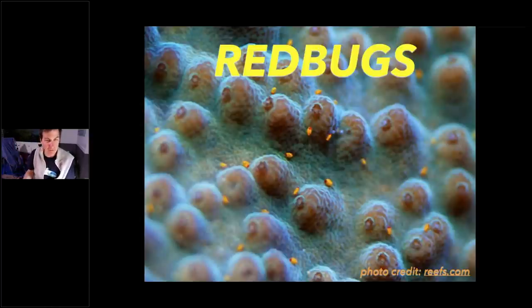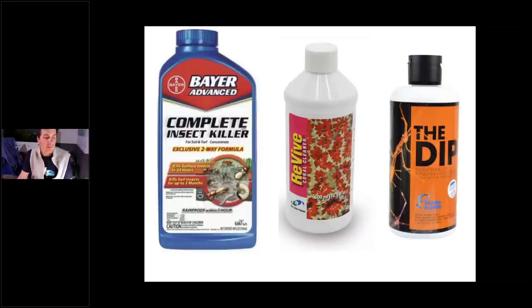One big giveaway for red bugs is the coral won't have much polyp extension. I say this with caution — there are beautiful acro tanks with no polyp extension and no red bugs that are still growing fine. But if you suspect red bugs and don't have polyp extension, start looking because it could be a giveaway. They really like to hang out on smooth-skinned acropora corals. Dipping does a lot of good against most of these pests — except when it comes to egg capsules.